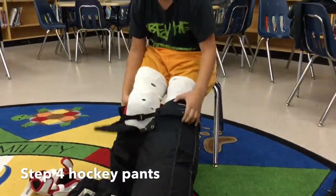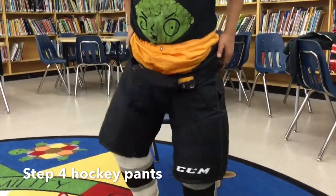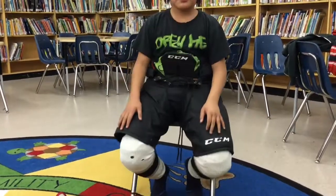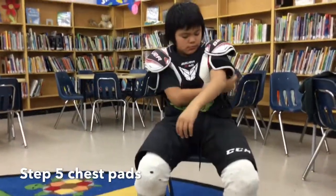Step four is to put on your hockey pants. Step five is to put on your shoulder pads.